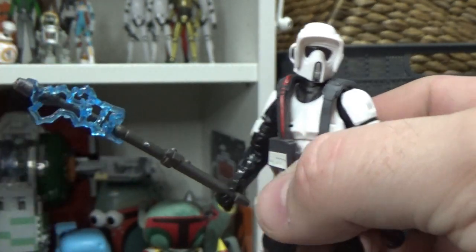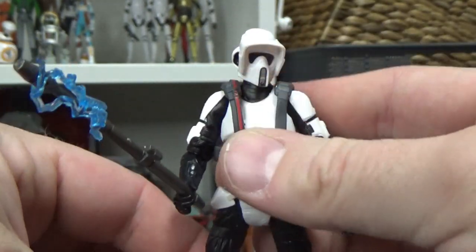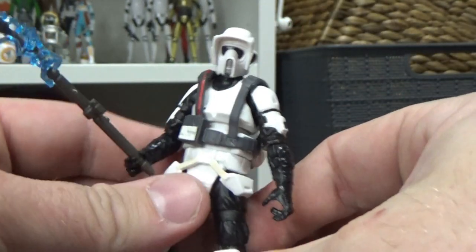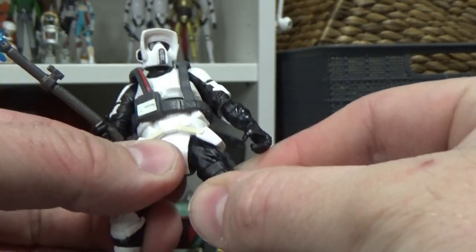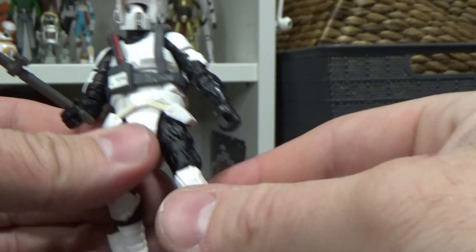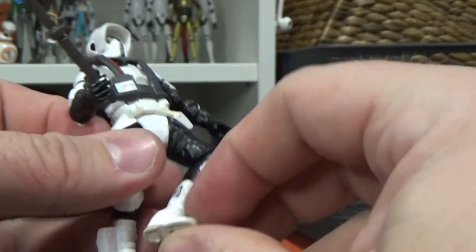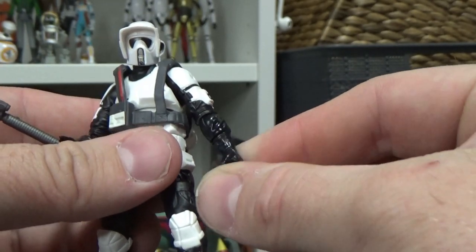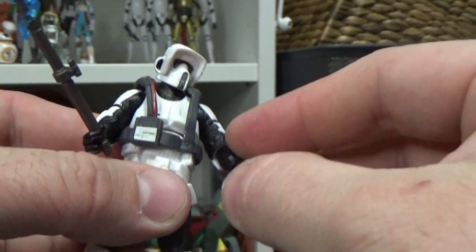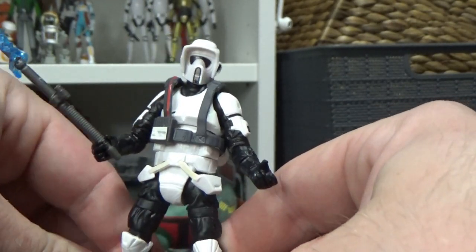The Black Series one had a cable that ran down the arm connected to this, which gave the electric staff its power. This is not a bad little piece - I like the little piece of electricity on it, I think that's a cool nice touch. It's a good-looking Scout. Articulation is good; this one was made to sit on a speeder bike so he's got ball-hinged hips, good joints in the knees, and good joints in the ankles.